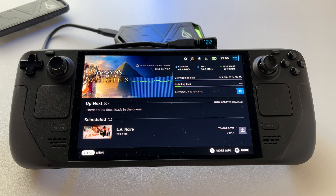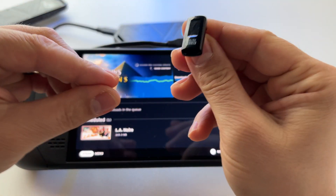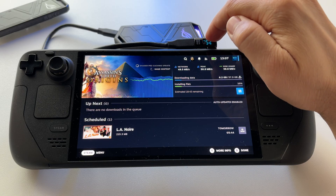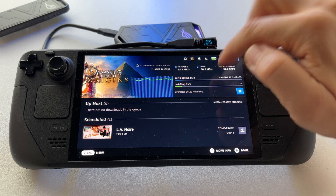To measure the wattage, I'm using an adapter like this one with a display showing volts, amperes, and watts. Right now we have 2.2 watts — look, 3.1 at this point — which is really interesting at maximum writing speed.